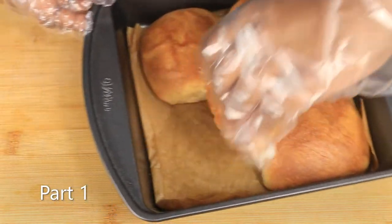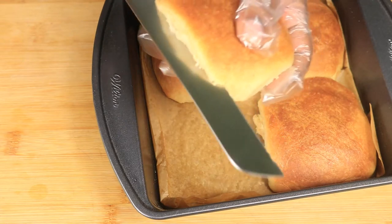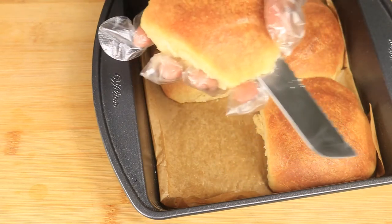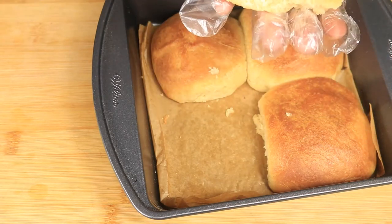Hello everyone, welcome back to my channel. Today is a two-part video. If you like my videos, please like, comment, and subscribe. Let's get straight into the video — on the menu today is homemade hamburger buns.